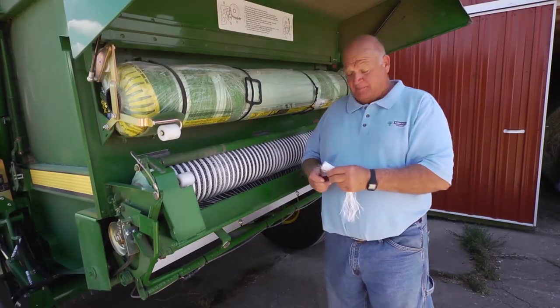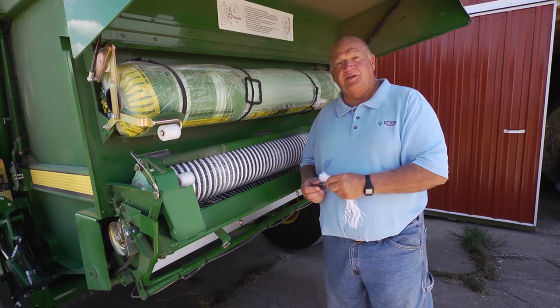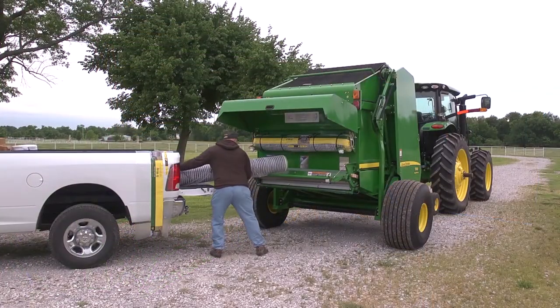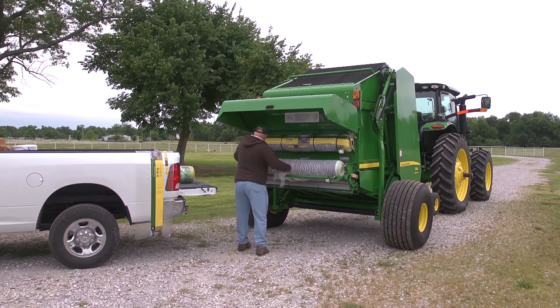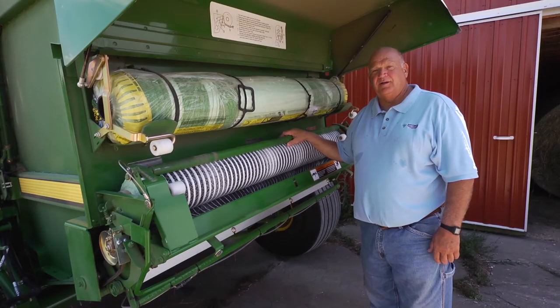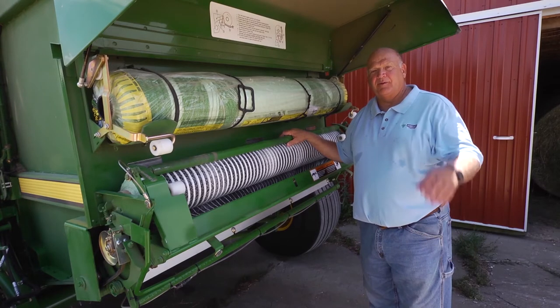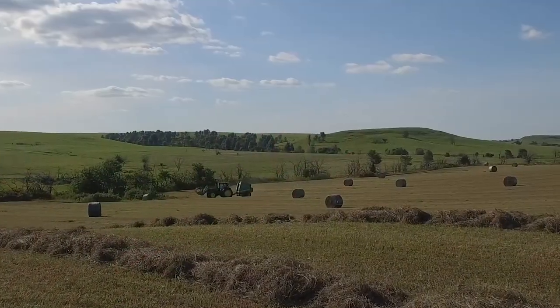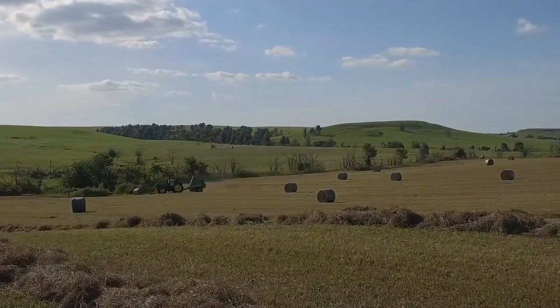And that's why I'm so excited about B-Wrap, the alternative to indoor storage. B-Wrap works in any John Deere 7, 8, or 9 series round baler equipped with net wrap. Contact your local John Deere dealer for more information on B-Wrap. Barn quality hay without the barn.